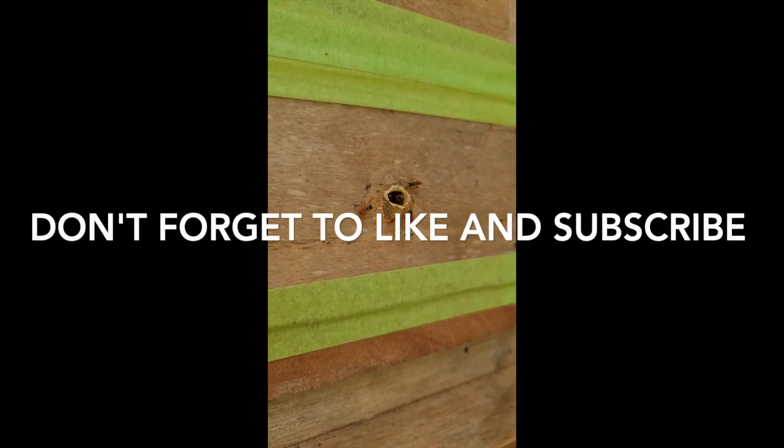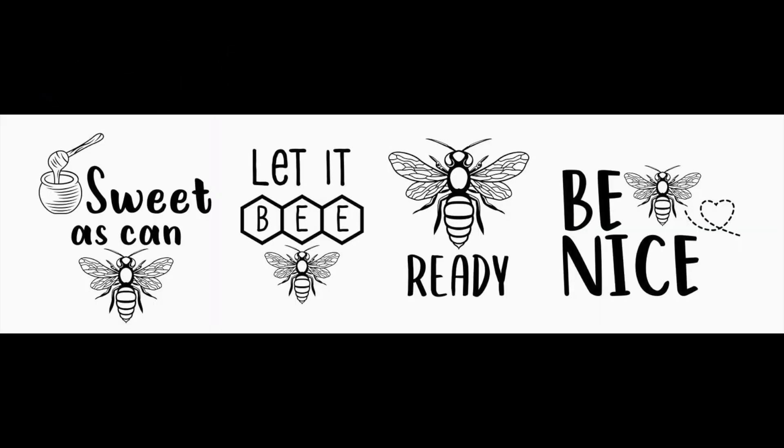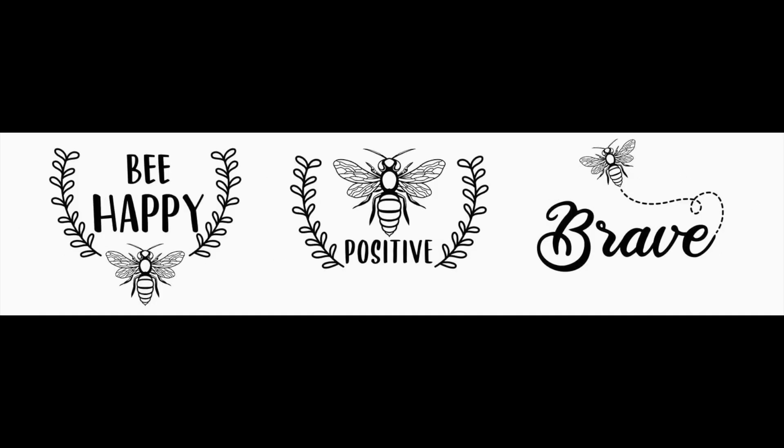I hope you've enjoyed the film. If you do, please like and subscribe. There will be future episodes coming on how these bees are getting on, and I hope you join us then. Thanks for watching — we'll see you soon.